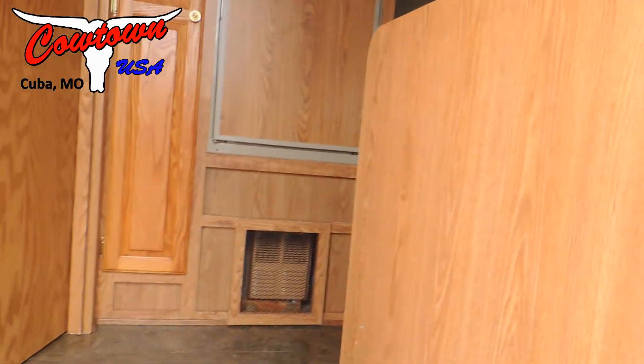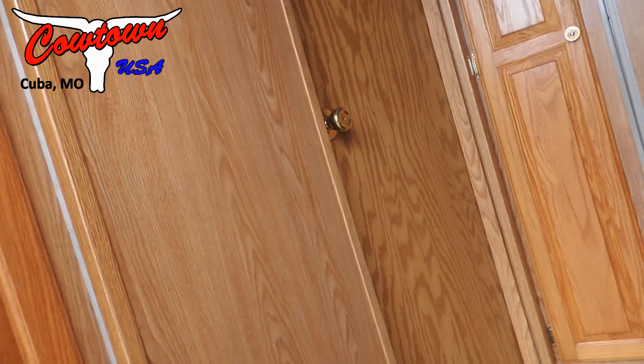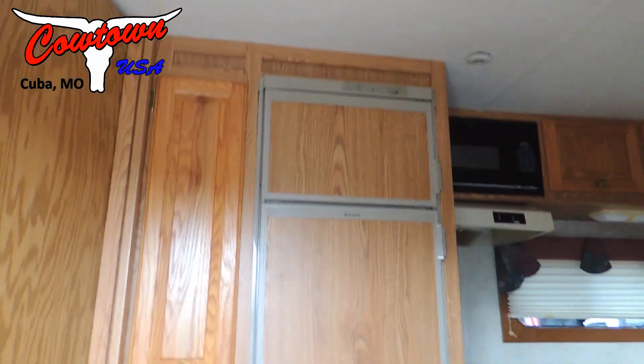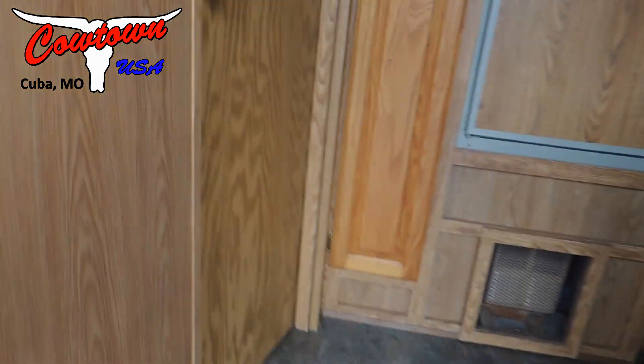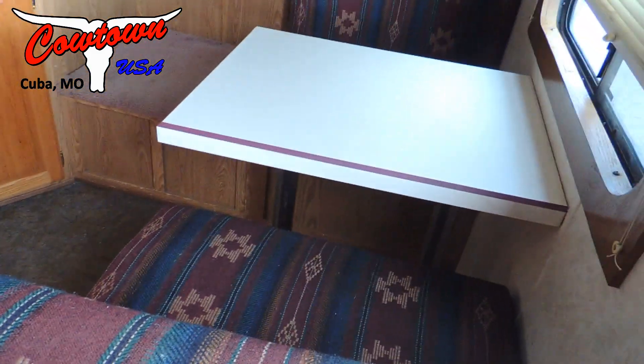First thing you're going to see — this trailer is a one-owner, it's in great shape. Left-hand side: hang clothes and storage. Place for a TV and your stereo system right there. It's got your big fridge with a freezer on top. Dinette.